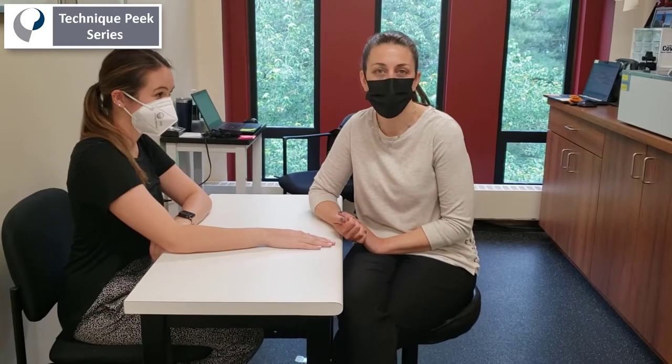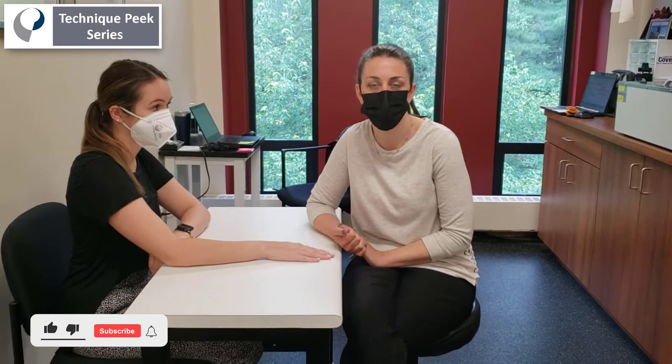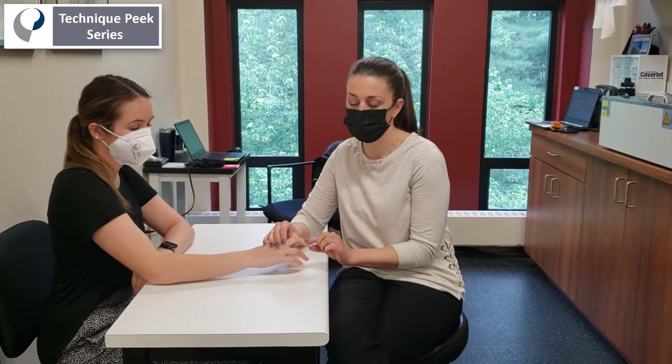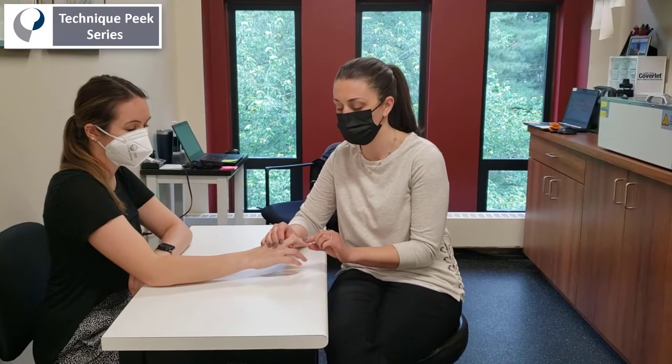Today I'm going to show you how to make a static progressive PIP joint extension splint, particularly helpful for those stubborn contractures of the PIP joint greater than 30 degrees that don't really respond to LMB splints and are too flexed for serial casting techniques.